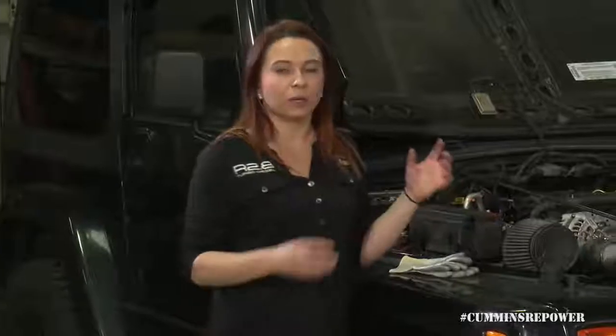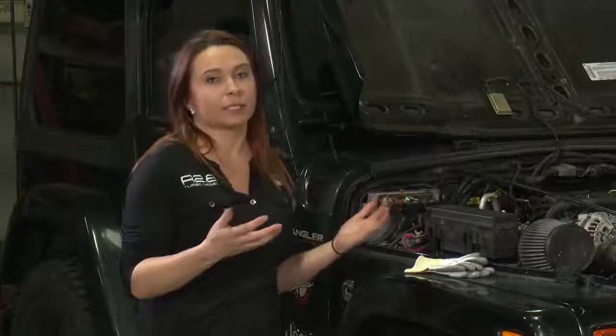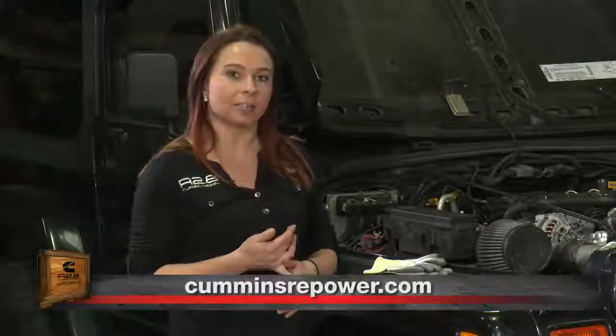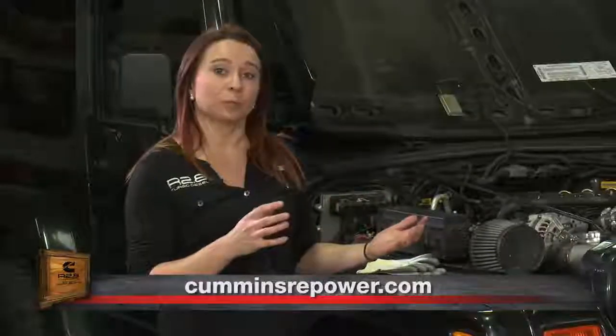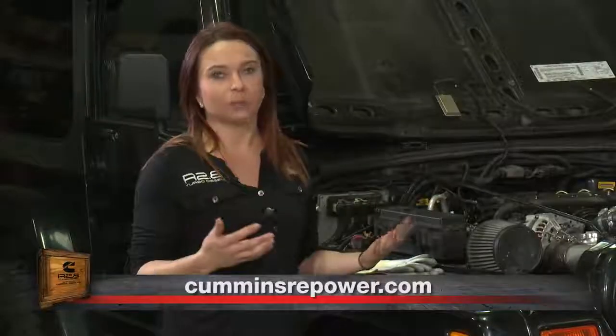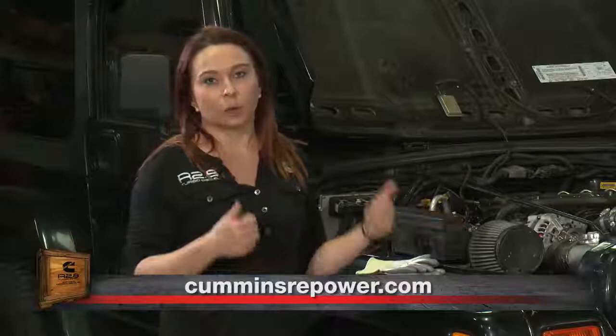Your charge air cooler is one component where you can go to SEMA members — there are proven solutions out there for the sizing, installation, and performance of your charge air cooler. This is a finicky part that you definitely want to get right so that your engine performs as expected, so check out those SEMA members and work with aftermarket suppliers to find one of those proven solutions. At CumminsRepower.com we have vehicle profiles for mounts and adapters, but you can also check those for your charge air cooler to get a proven solution where you know the engine performance will be what you're expecting.